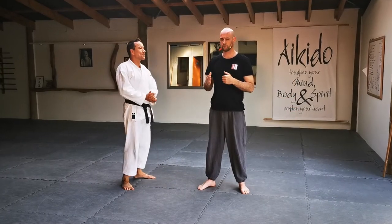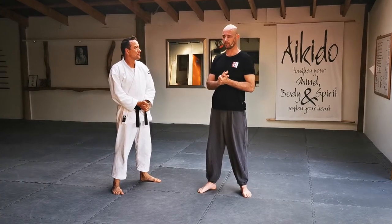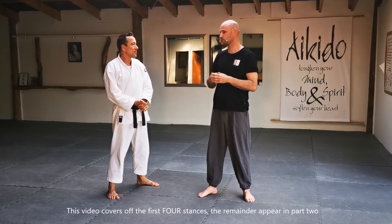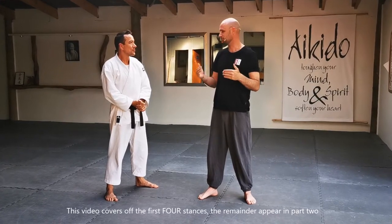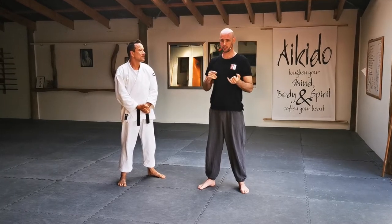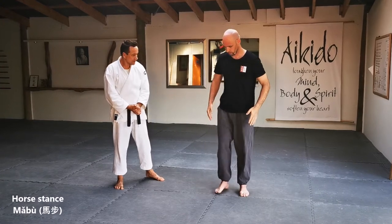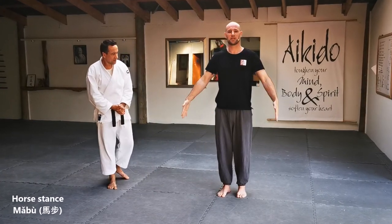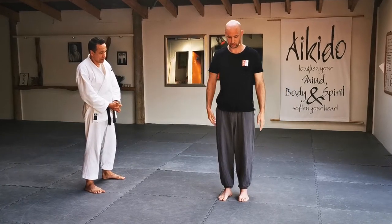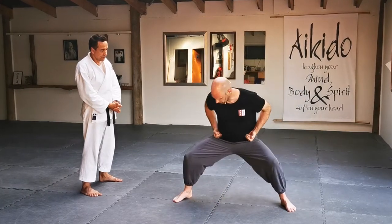What we're going to look at first are the basic stances for the seven star Praying Mantis system. We have eight stances in the system, which is quite an important number in Chinese culture. The first one is probably the most well known, and that's the horse stance. Essentially, just as you would ride a horse, your legs are apart sideways, and in our system we circle our feet into the horse stance.